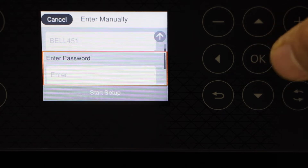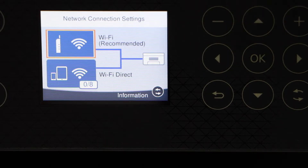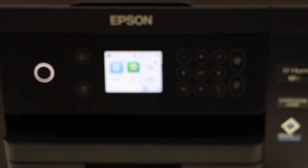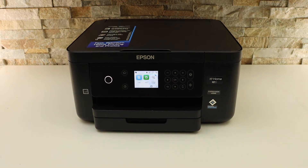Enter the Wi-Fi password. The printer is now connected to the Wi-Fi. Go back to the home button. Now we need to add it to a device for printing and scanning. For example, I'm going to add it to my Android phone.